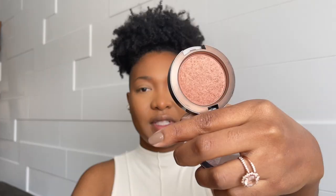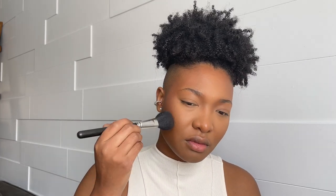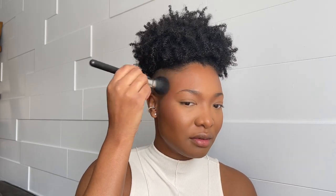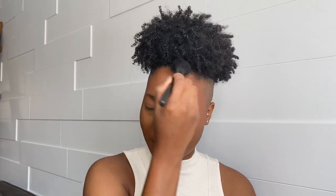For blush, I'm using MAC in Format. I feel like this one gives a nice bronzy look if you're around my skin tone and it has a little shimmer, so just don't put too much at first — build it up. I start here and bring it up to my temple, then a little bit on my forehead too since it looks almost like a bronzer.